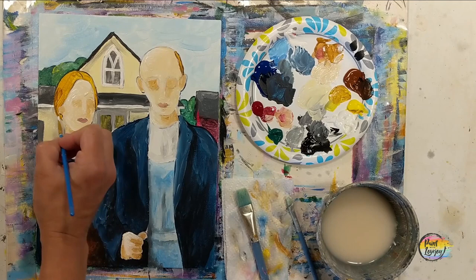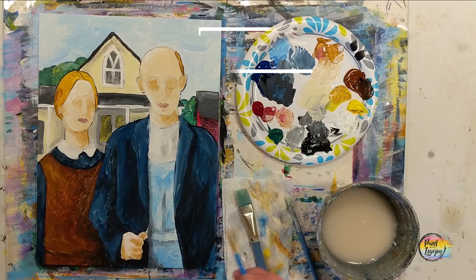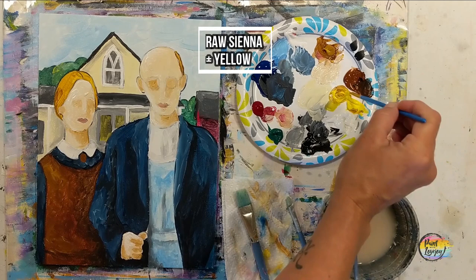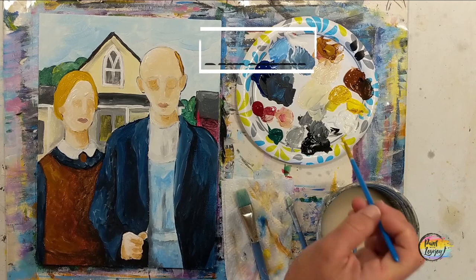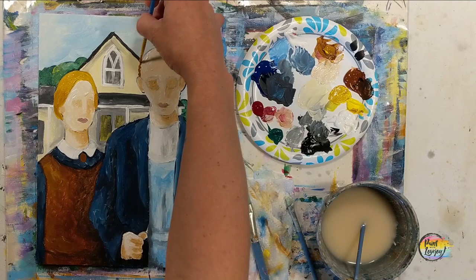I did simplify this from the original, so if you see something in the original painting that I didn't add, go right ahead and add it. She did have a brooch, so using that raw sienna and burnt sienna mixture, put a little circle right there where her collar is. Now using the raw sienna and yellow, going back to her hair, filling that in, and then a little bit of raw sienna on the base. Here's the raw sienna on the base of her hair closer to her neck, and then using that raw sienna for the hair on the farmer as well, getting it on both sides.